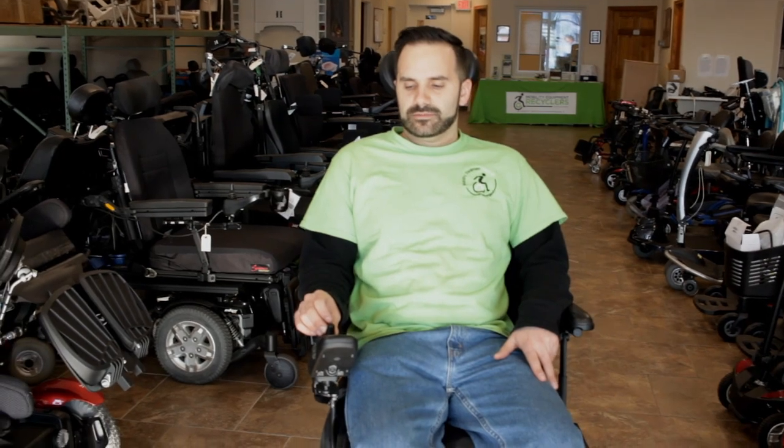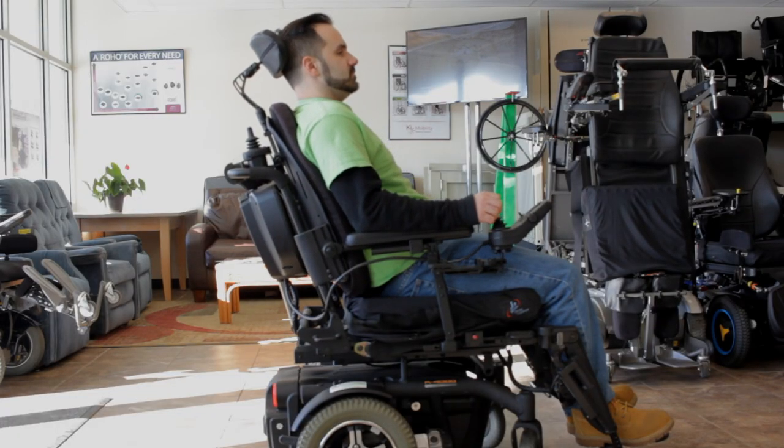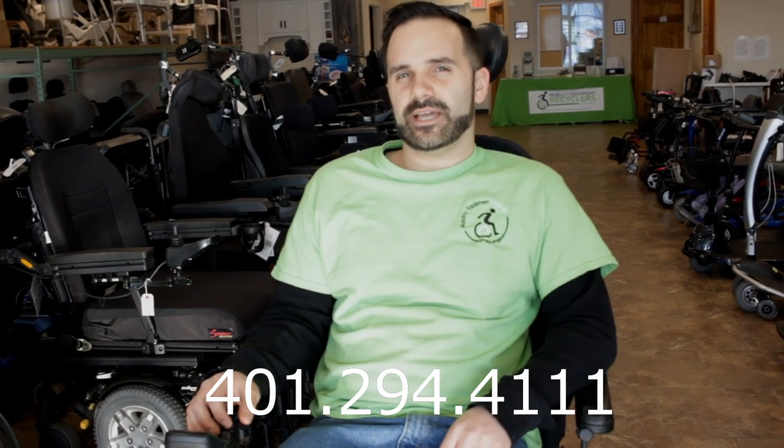So in addition to tilt, I'm just going to recline the back. Maybe I want to fall asleep for a little bit, kind of catch a snooze. This chair has a lot to offer. If you have any questions, or if there's anything that I did not cover today, you can give us a call at 294-4111. We appreciate you taking the time to watch this video.